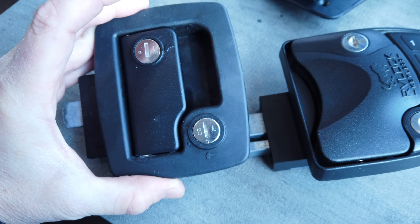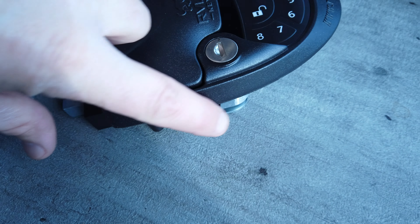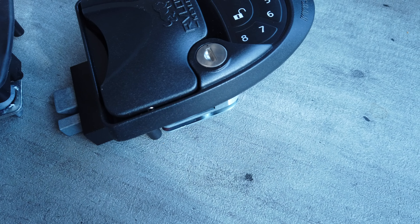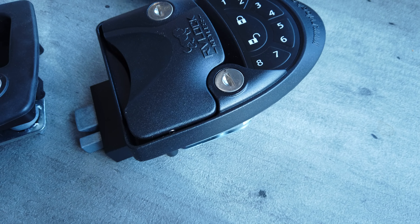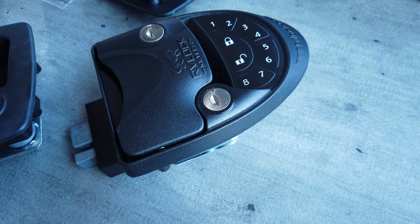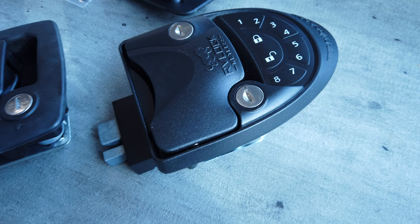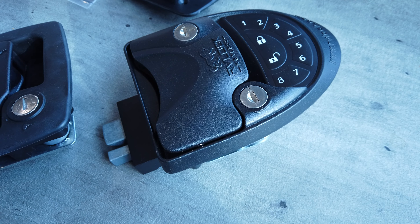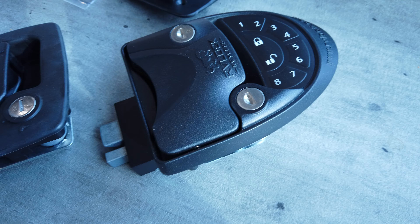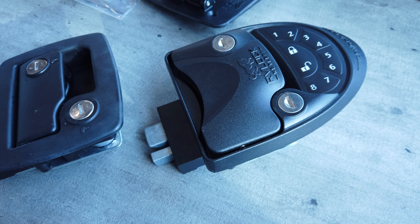What happens in that situation is if they don't paint behind these, you have a white space that shows where this unit curves. Luckily for us, we knew that ahead of time so we had them paint behind it - but if we hadn't, we would have really been in trouble. RV lock does know this and they sell a little gasket kit that you can put around it to cover that white space up, but it's much better if it's painted behind it.